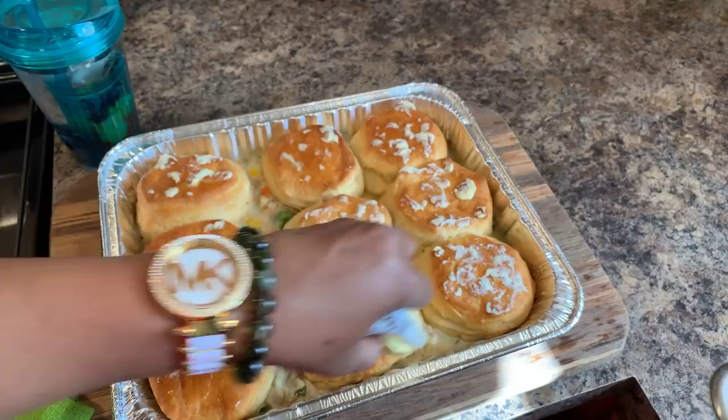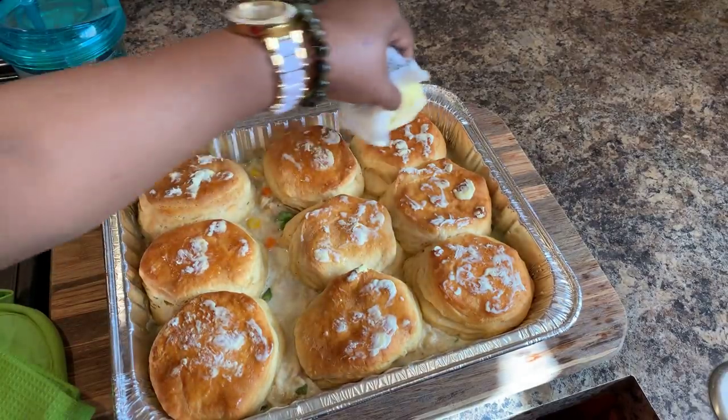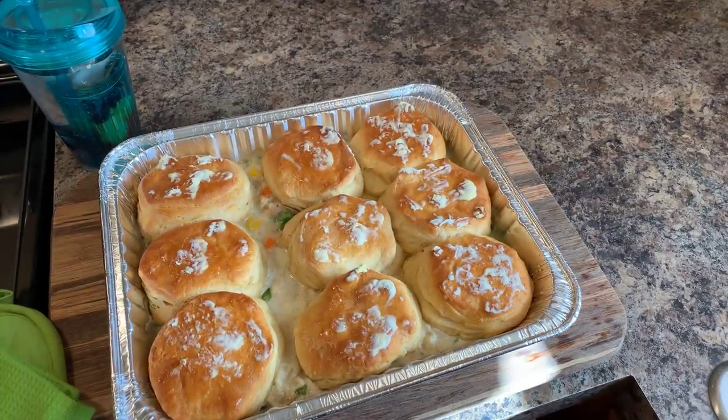Having patience, like I always like to say — if you can have some patience in that kitchen, you're going to have some good food. Absolutely you are. We're going to let this cool down and then we'll come back and give this a try.